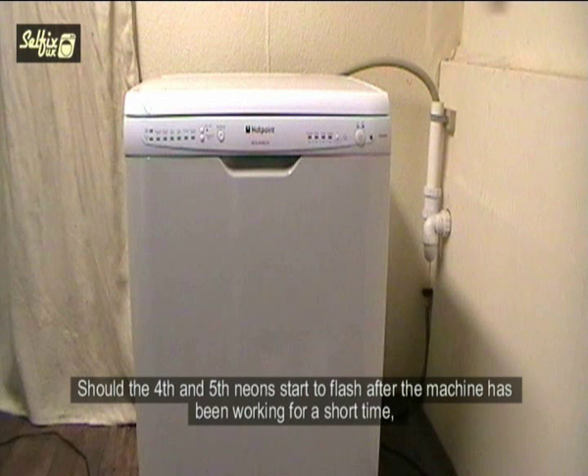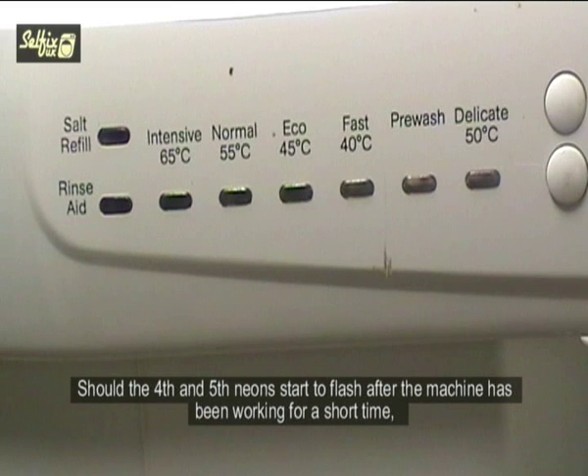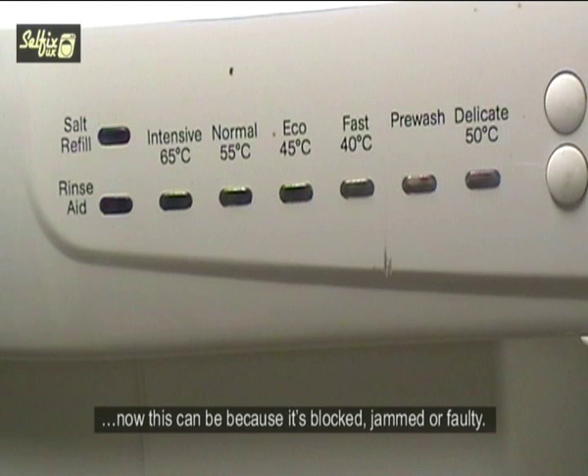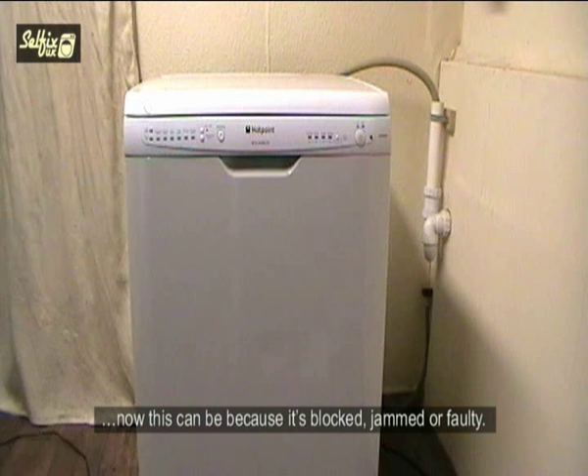Should the 4th and 5th neons start to flash after the machine has been working for a short time, the manual says that one of the possible causes is the main circulation pump. This can be because it's blocked, jammed or faulty.